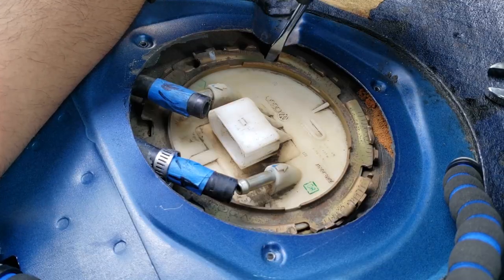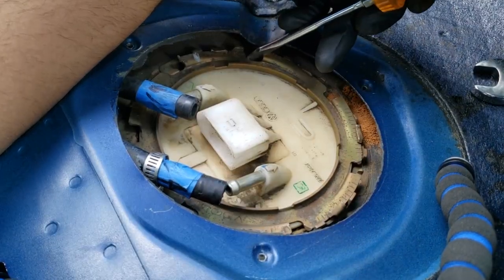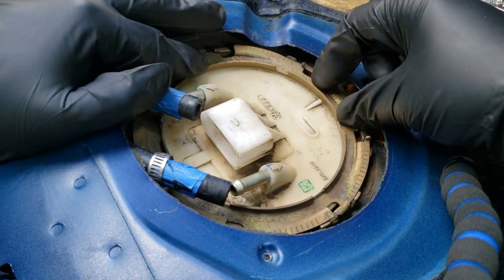To remove the lock ring, use a flathead screwdriver and a hammer, then tap the edge of the ring counterclockwise in order to remove it.